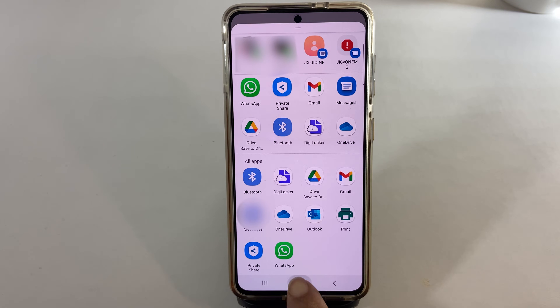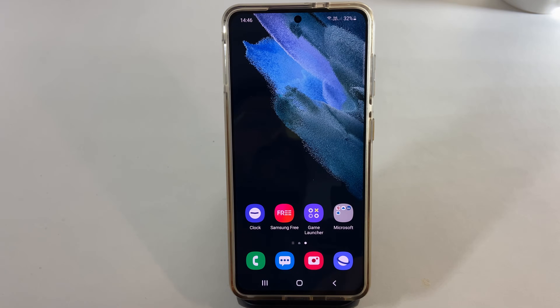That's it for this video on how to sign a PDF document on any Samsung Galaxy smartphone. Please like this video if you find it helpful.